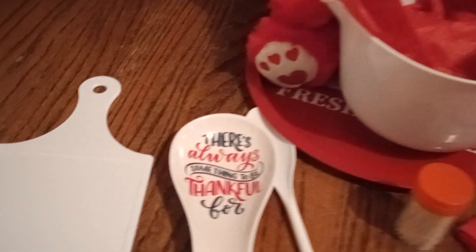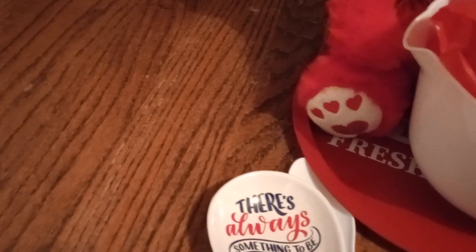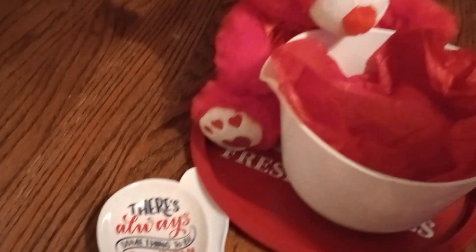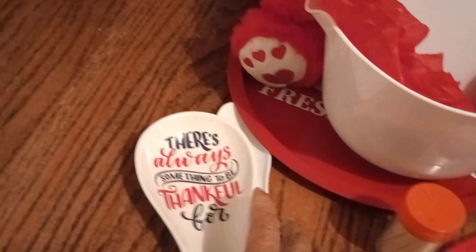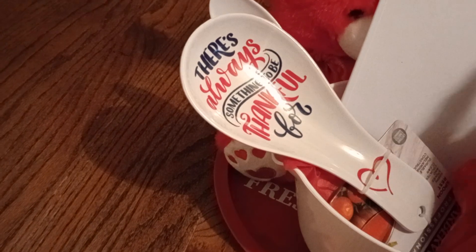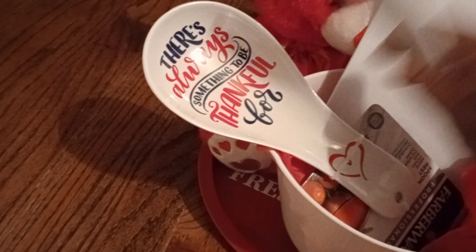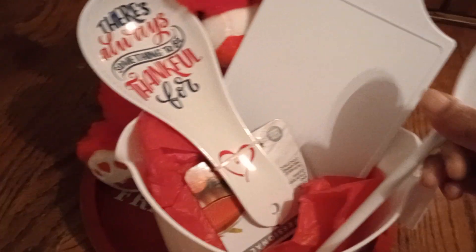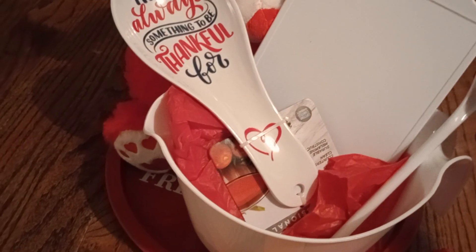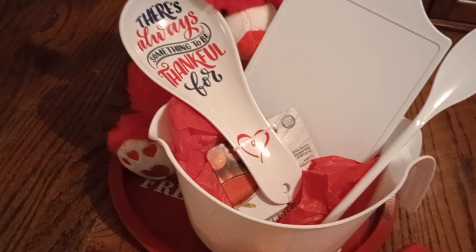You can even use perfume or socks, but I wanted to do kitchen items. I had thought about putting cookies and goodies in there, but some people have allergies and since this is actually a raffle basket, I don't want to add any food. I'm going to crisscross items. I love this white spoon — I bought a pack that had about four spoons in different sizes.